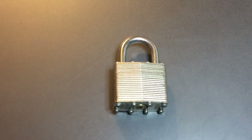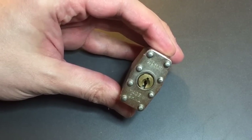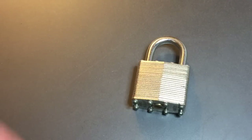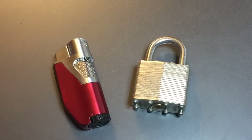In video number 60 I took advantage of one of those flaws by just sticking a screwdriver in the keyhole, twisting it with a wrench and we broke it open. I want to try something different today — I'm going to see if I can open it just by heating the core with a normal lighter.